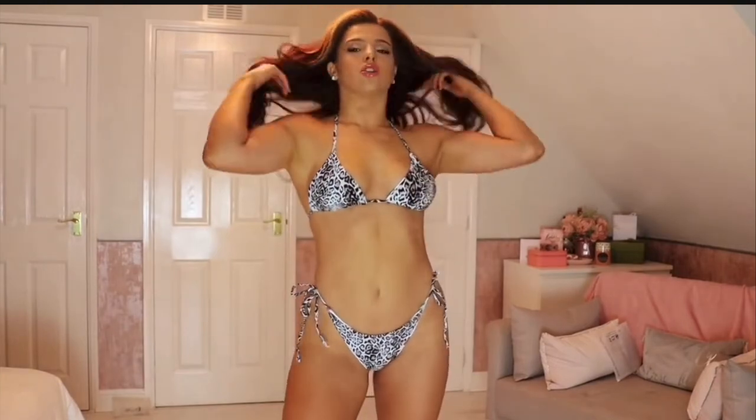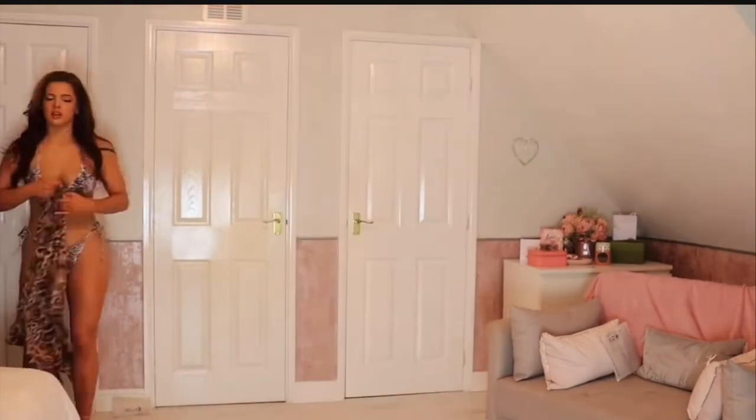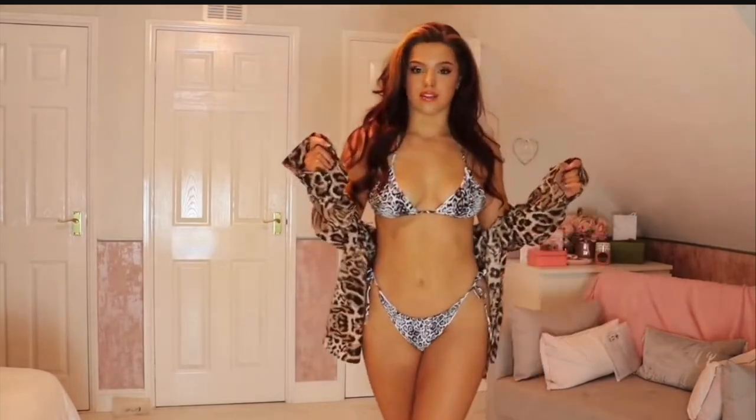I feel like an absolute goddess! Let me show you something that will go nicely with this — perfect for holidays. Proper Carol Baskin vibes.